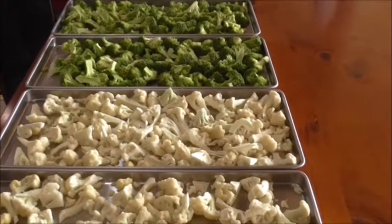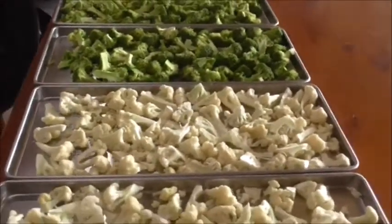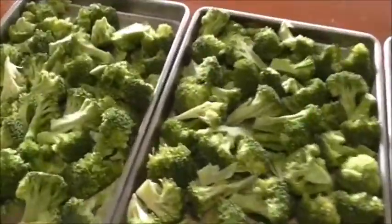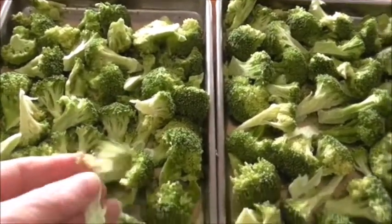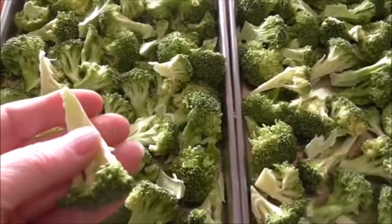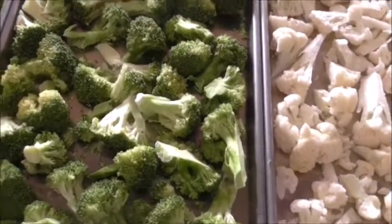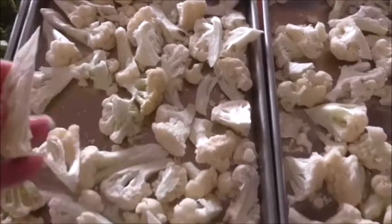I've just taken out the broccoli and cauliflower from the freeze dryer. These went for 20 hours. I'm just about to check for dryness, and they are absolutely dry. I haven't turned off my machine yet — I always check to see that they are dry before I do so, in case I have to put them back in. What you're also looking for is any cold spots, because if there are cold spots then you know they're not dry and they'll have to go back in.